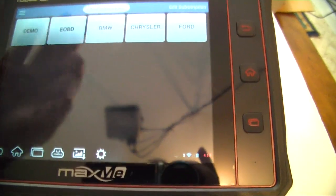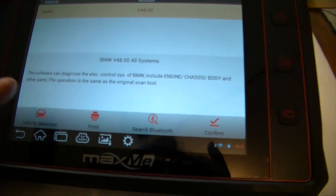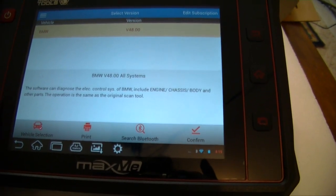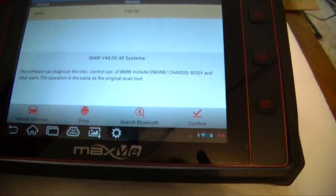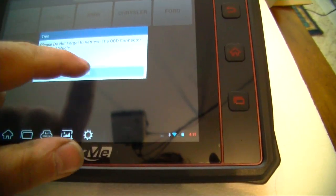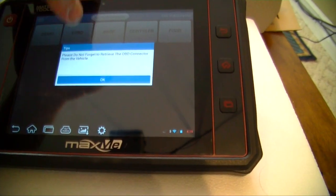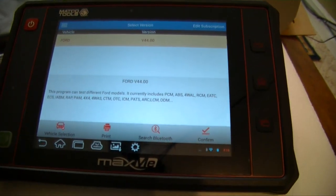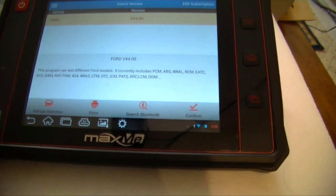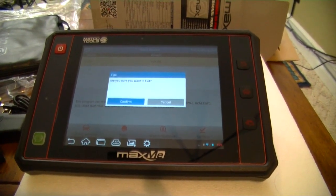I purchased the BMW, Chrysler, and Ford subscriptions at $20 each per month. Clicking on BMW it says version v4800 — 'all systems, this software can diagnose the electrical control system of BMW including engine, chassis, body and other parts; the operation is the same as the original scan tool.' So basically I paid $20 for nothing because the original scanner reads the same. Chrysler says the same thing. However, the Ford package lists specific modules: PCM, ABS, FDRL, RCM, EATC, ECS, IABM, and more.